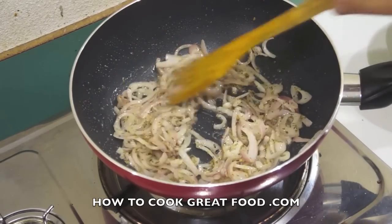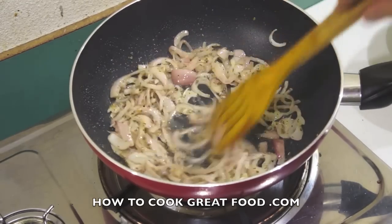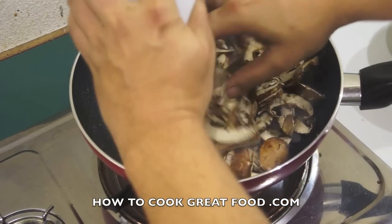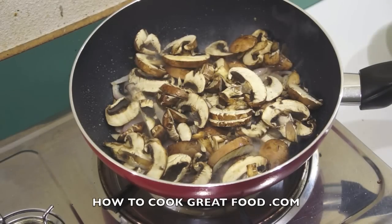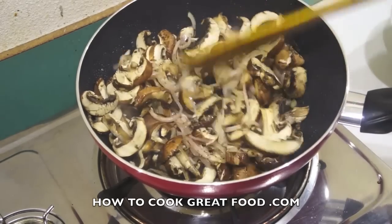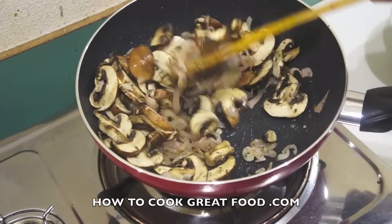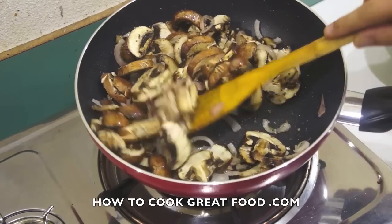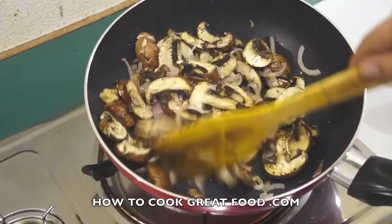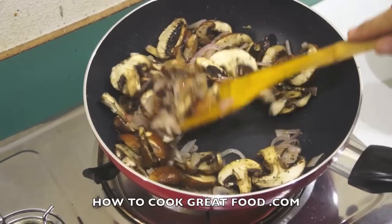Those onions have kind of changed colour — I quite like the look of them. They're still going to be a bit crunchy which suits me, but if you don't like that then cook them just a little bit longer. We're now going to go with our mushrooms. Today I'm using a brown or chestnut mushroom, but go ahead and use any type you like — the regular white mushrooms work just as well. I find these have got a little bit of extra flavour. Simply throw them around in the pan for about three or four minutes on a fairly lively heat. We'll get some moisture out of them and they'll cook down a little bit.